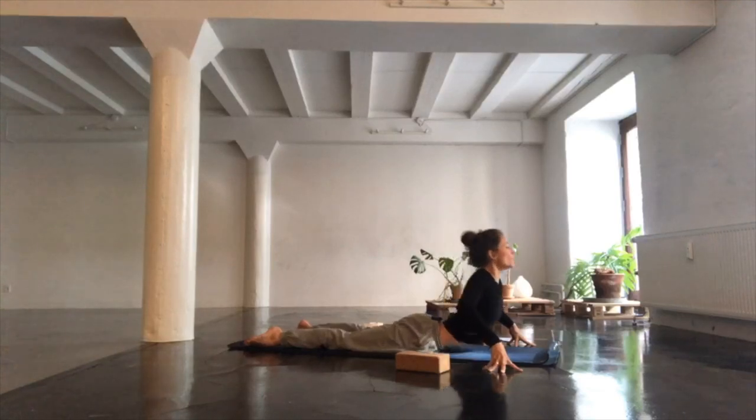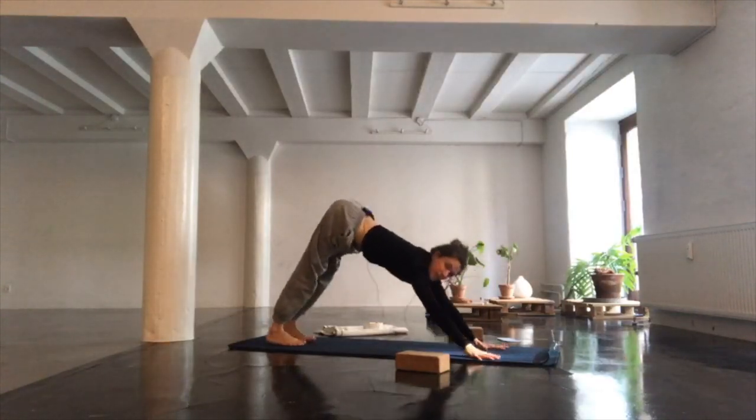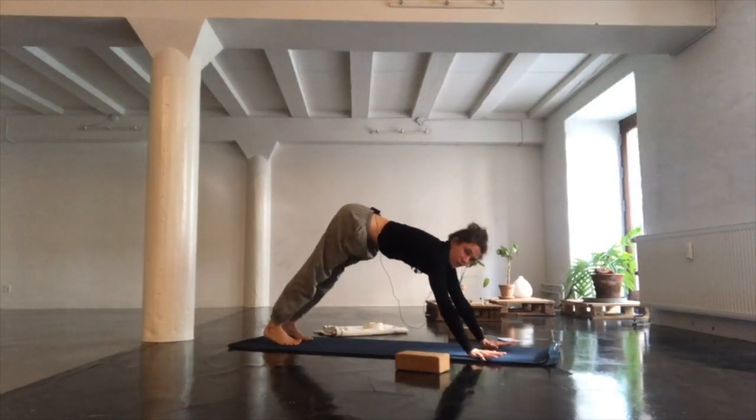Find your way onto your belly. Hands back on the mat and push yourself back into downward-facing dog. Take a couple of breaths here — deep inhalations through the nose, exhale through your mouth.